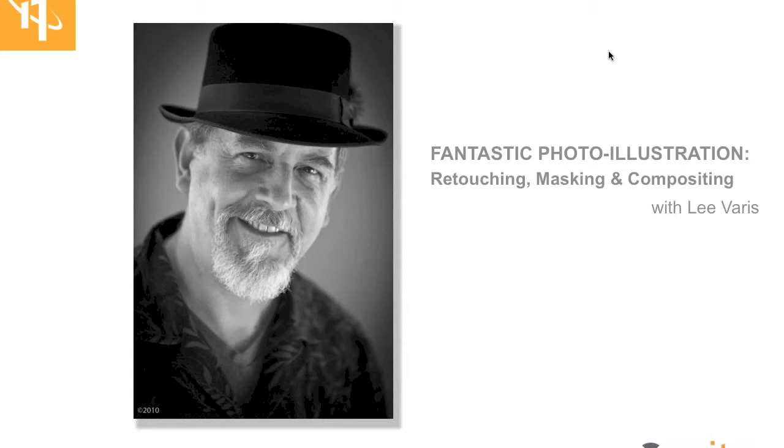Today's webinar features Lee Varis, owner and founder of Varis Photo Media. He's a photo illustrator working in Hollywood, and has been involved in commercial photography for the last 35 years. His work has been featured on movie posters, video box covers, CD covers, brochures, catalogs, magazine articles — you name it. Lee's creative imaging has been featured in National Geographic and Fortune magazines, as well as many other publications.